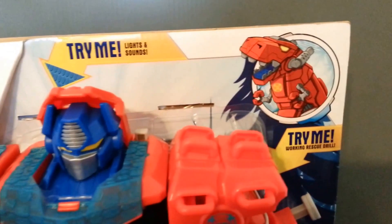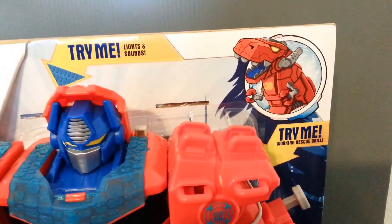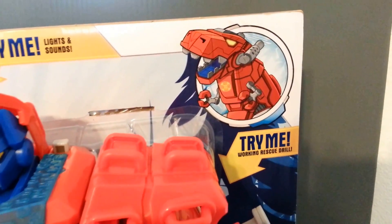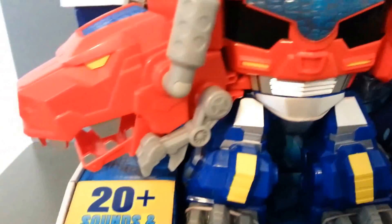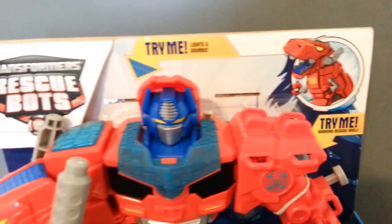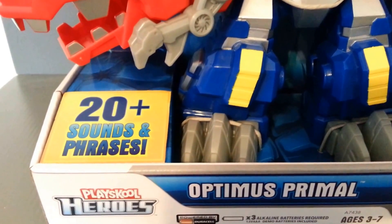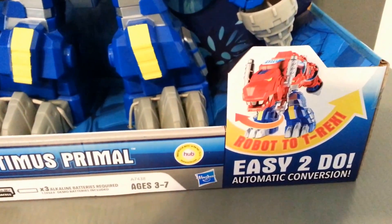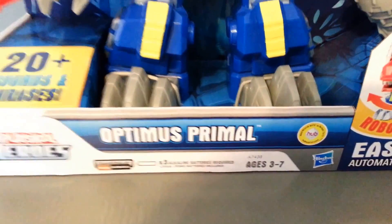Here's the packaging. There he is in his little Tyrannosaurus Rex type mode. I notice on the artwork he has red on his little hands there, but they're all silver here. And actually, I think it looks better all silver than the red, to be honest. We've got the Transformers Rescue Bots logo. It makes 20-plus sounds and phrases, which is really, really cool.